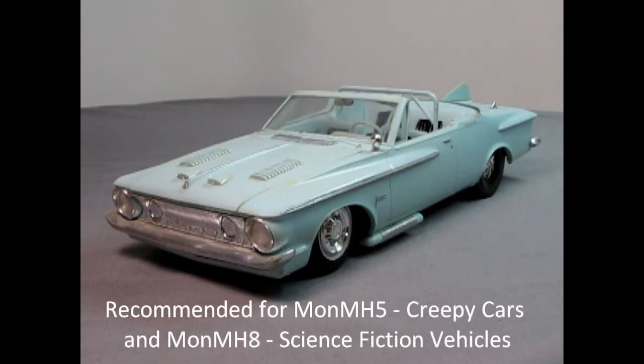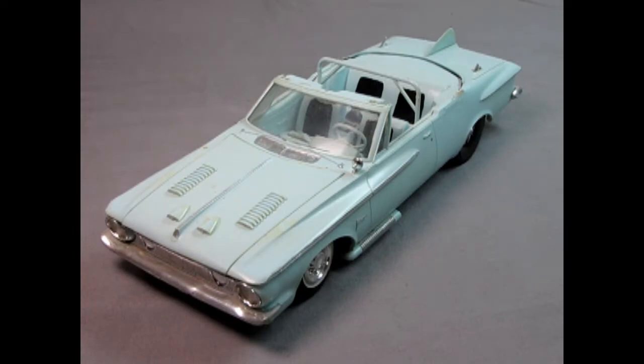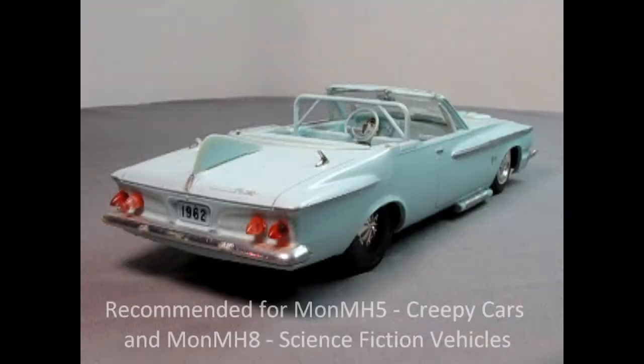When photographing model cars for the creepy car category, one of the required photos is the front three-quarter view. For the second photograph you could include a top three-quarter view, and the third could be something like inside the engine bay — but the second and third are really up to you. Think about what's most important about your model car that you want to show us and that might give you an edge in the competition. The fourth photograph must be a rear three-quarter view.